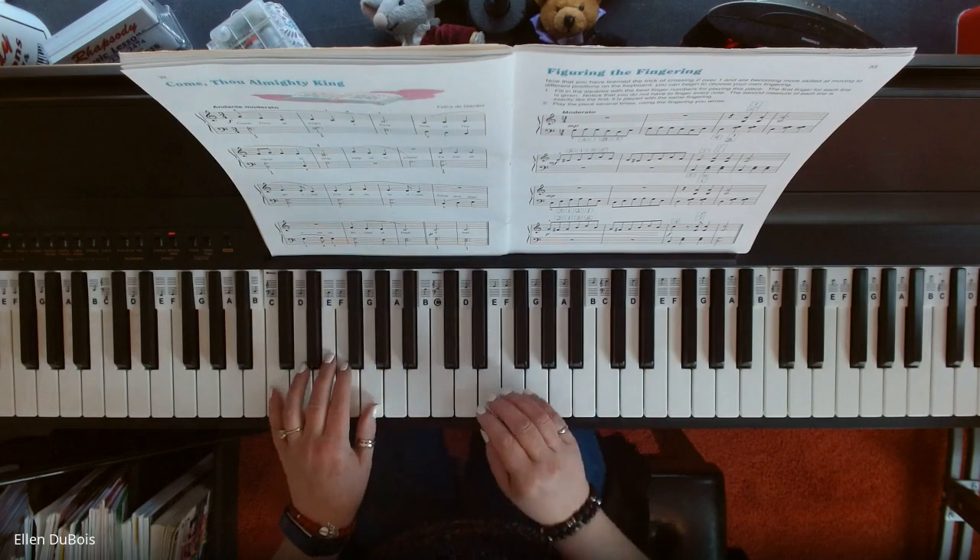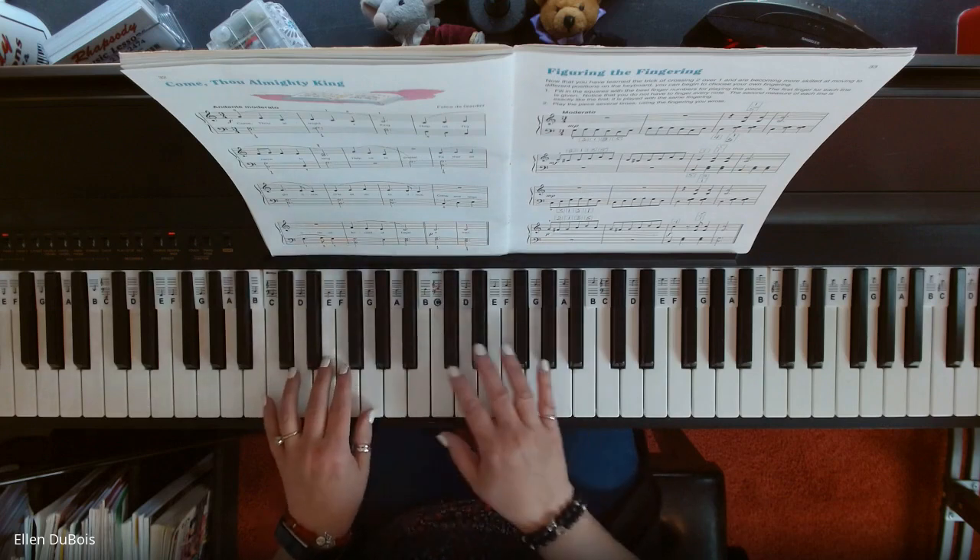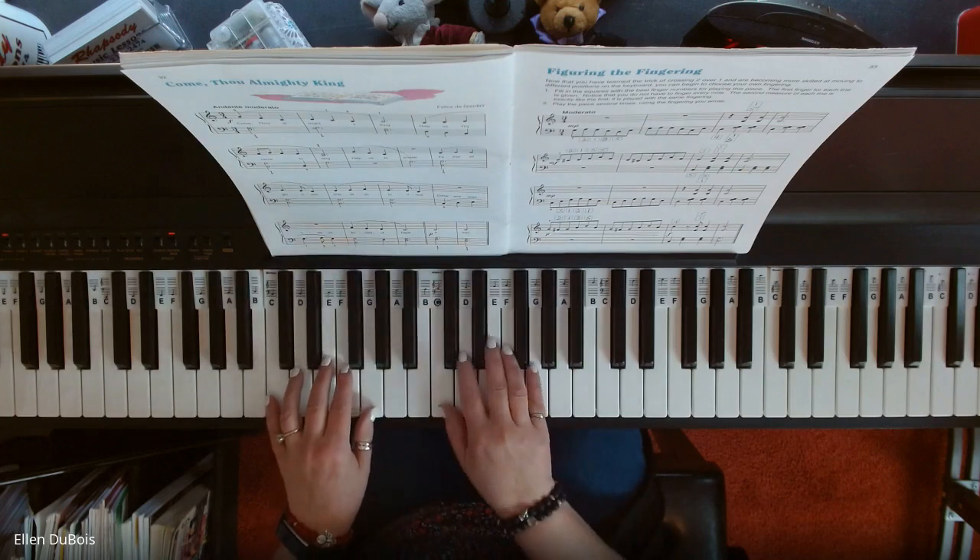I'll just play the song — you'll get it when you see how I'm playing this. Watch my fingering on this one, okay? It'll help out.